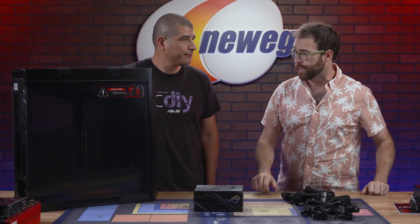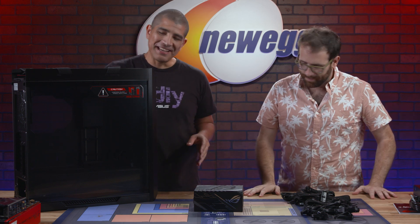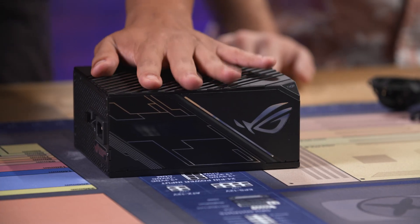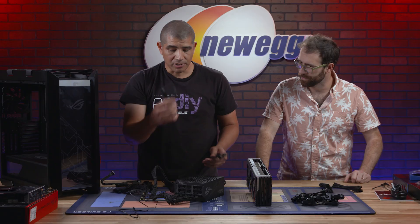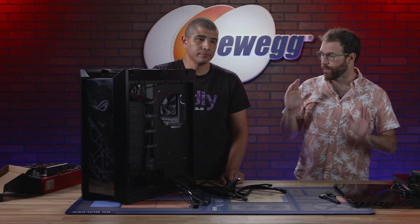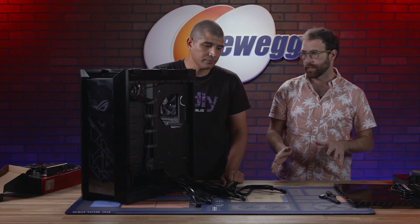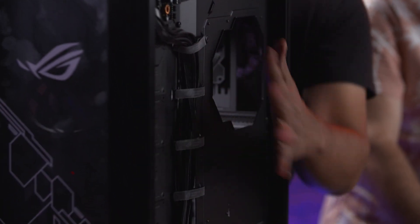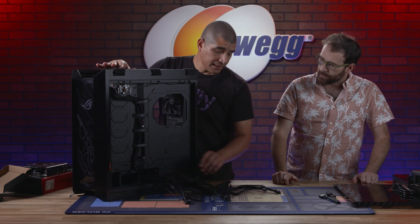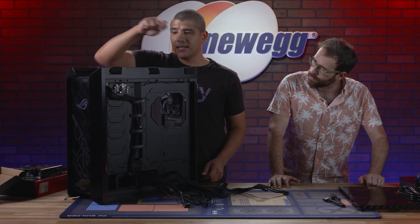Now we can go ahead and install this in the case. The next step is putting in the power supply. Through the benefit of editing we've got all our cables connected — we've got our motherboard cable and our two EPS connectors. The PSU is in the right way, the bracket is on, and we've got all the cables pulled through so we can start the cable management process. The main reason we've routed the two EPS CPU power connectors beforehand is so we can easily route those to the top of the motherboard in the next step.